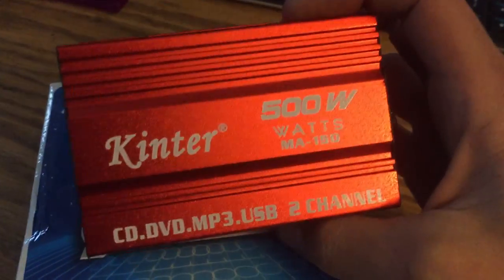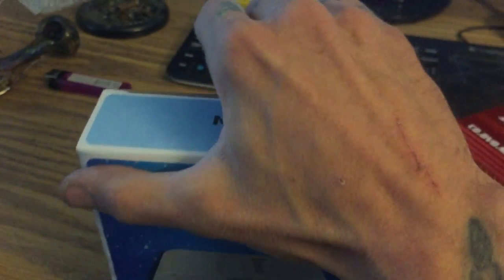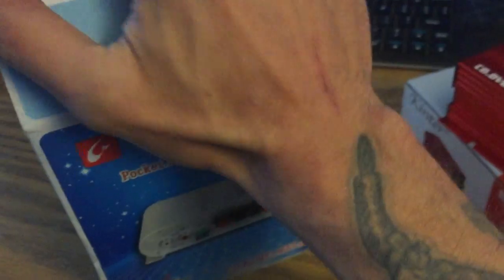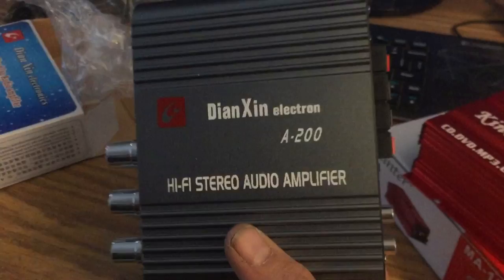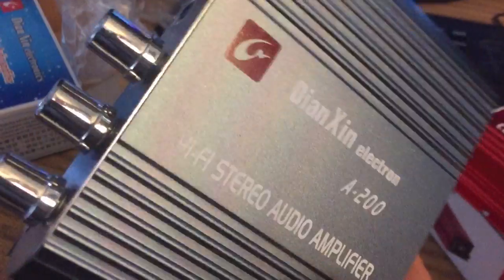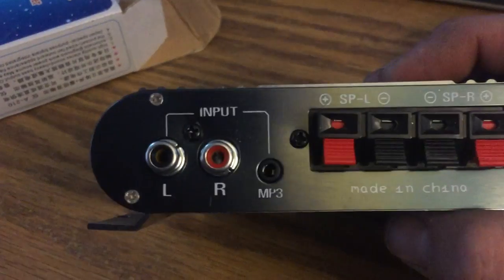I mean, I should put it behind the dash — it'll power all the stock speakers. The plan obviously is to use one in my car. You can charge your own power connector.